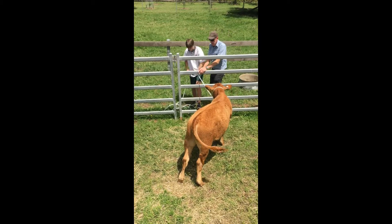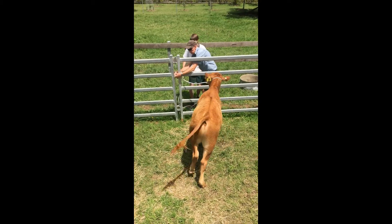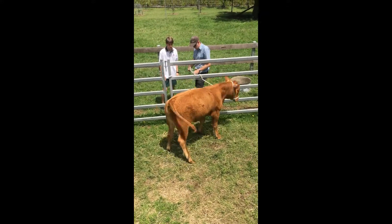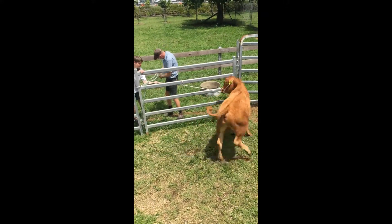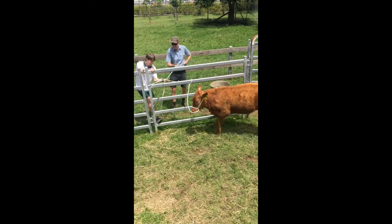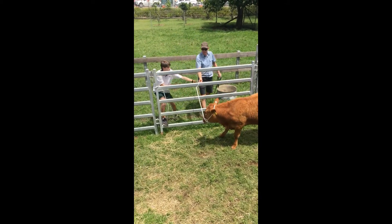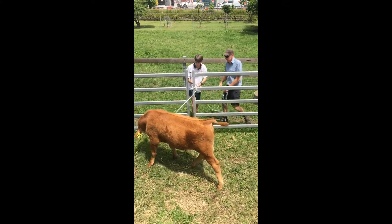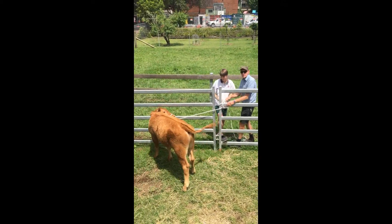Alright, we'll just tie them off there. Let's go around there so he doesn't slide along. Get that one out of the road. There we go.